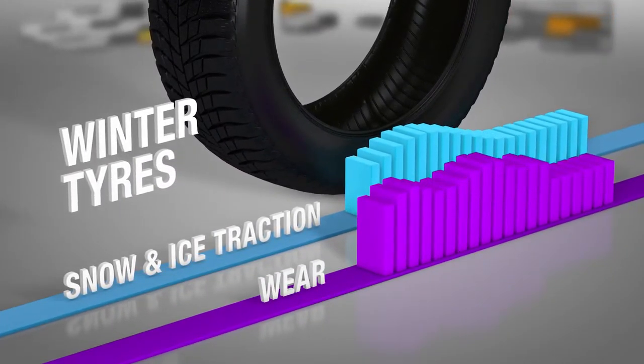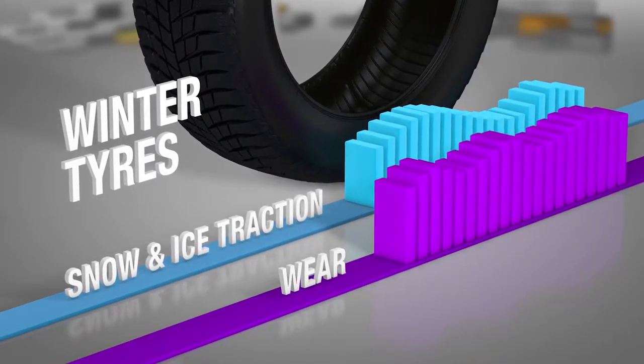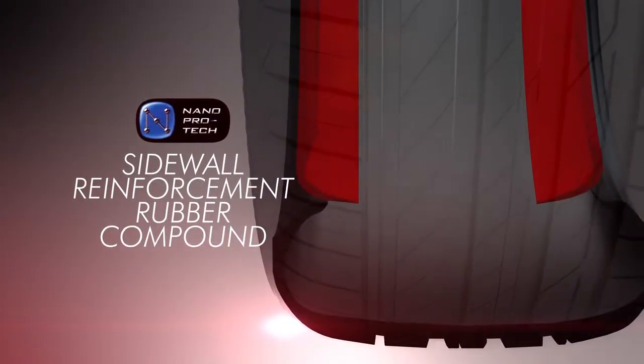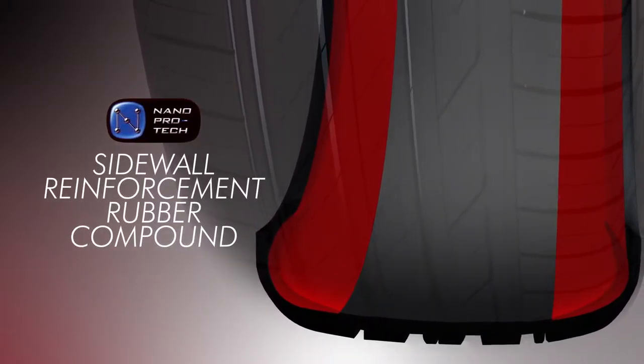Nano-Protec is also used to create the long-lasting, high-traction material needed for winter tyres. A Nano-Protec sidewall reinforcement rubber compound provides low-pressure mobility and improves ride comfort.